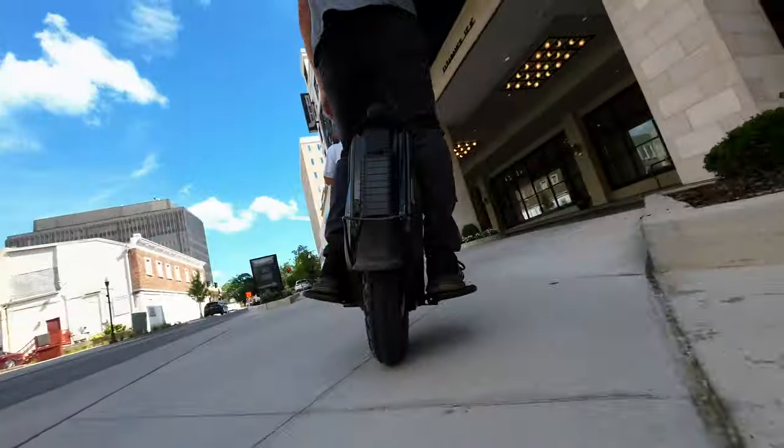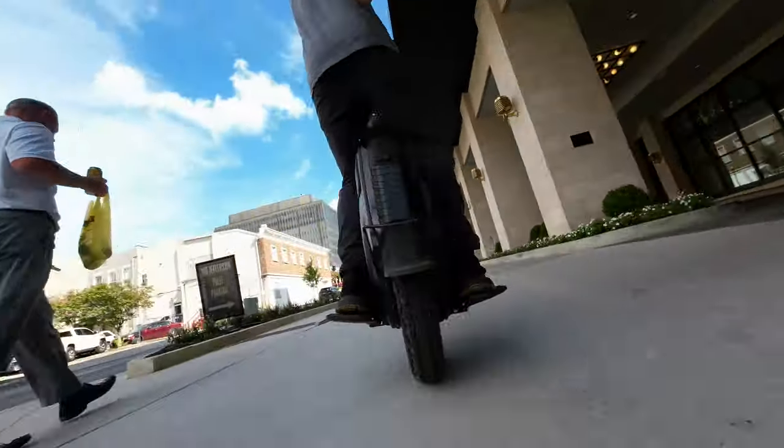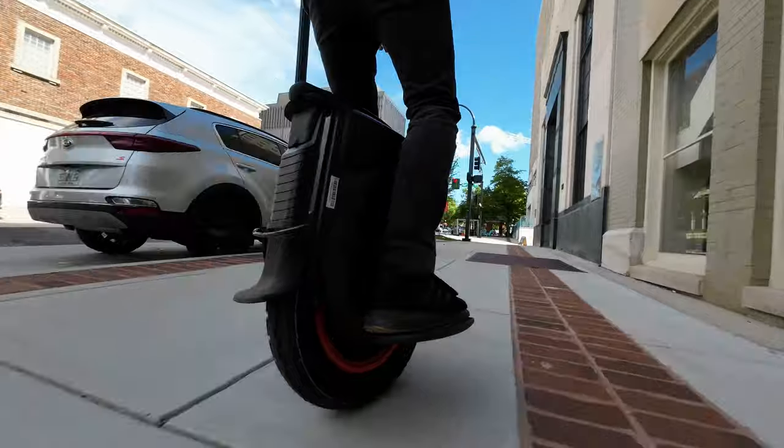After riding around for a bit, my ankles are kind of hurting. It's just bouncing against that straight plastic side, and some foam padding is definitely a must.